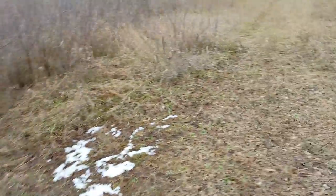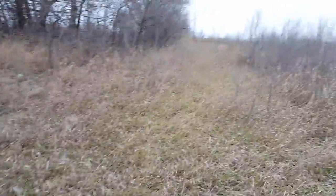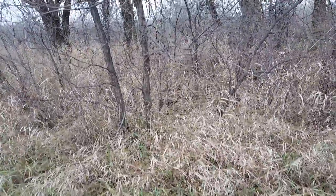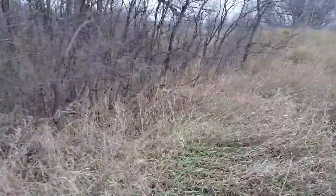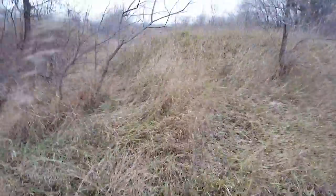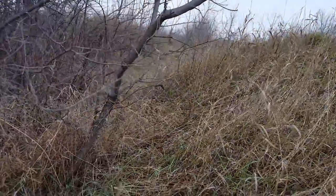It's all thick brush. I didn't bring enough rabbit snares with me, or else I would be setting one right there — there's a pretty good trail leading in there, looks like the rabbits have been using that. When the snow is on the ground I hung a coyote snare right there — it's hard to see.